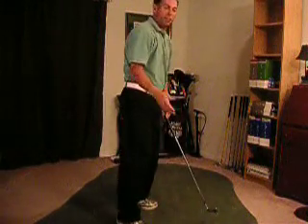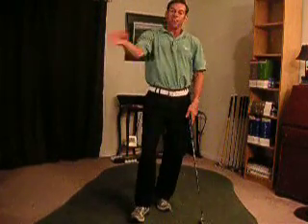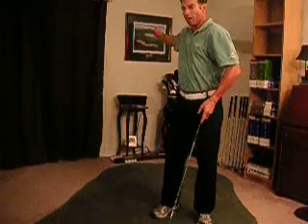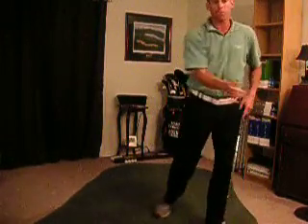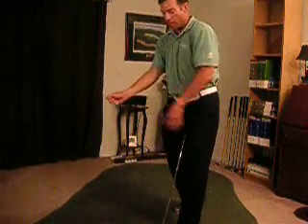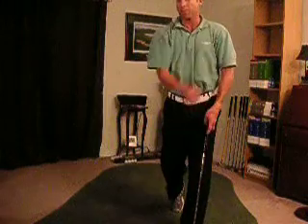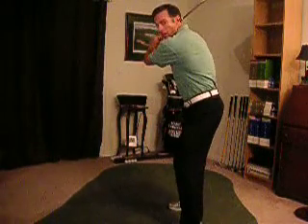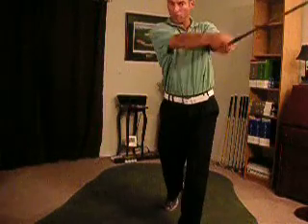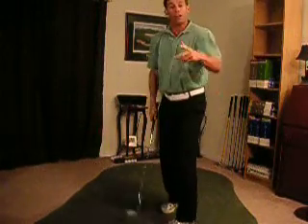It's basic motion. You can think of it in any racket sport. Where does the racket come from in tennis? It comes from out here, then it comes through here. Where does the power come from? Here — hands and chest match together, then you get out in front of you. Same in baseball. What happens? The bat comes out here — boom — there's the extension, there's the power. Then where does it go? It goes out in front of you.